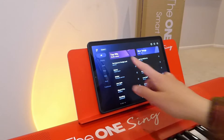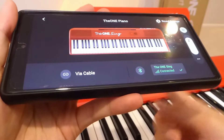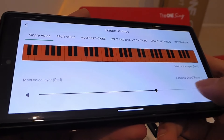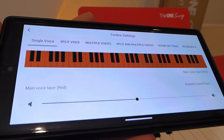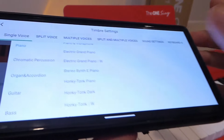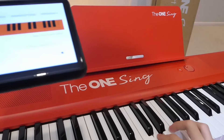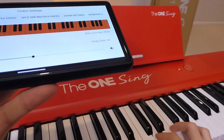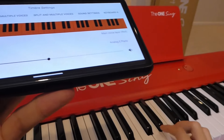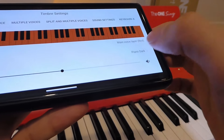With the app open, we find the Sing Piano and after just a split second it pairs — you'll hear the chime from the piano speakers. From here you can adjust piano settings, such as changing the volume using your phone as a remote control and selecting what type of instrument you want to imitate. For instance, this is the natural piano sound, and alternatively here is the electric grand piano which sounds a little bit more bright. There are plenty of different instruments available including Celestia, Organ, and Accordion.